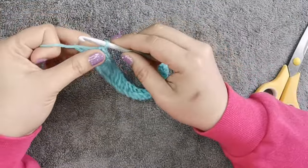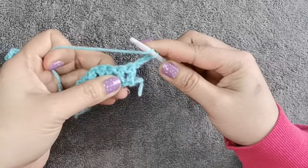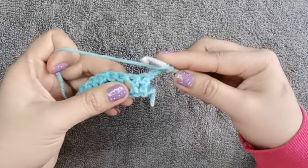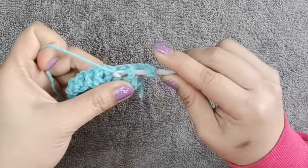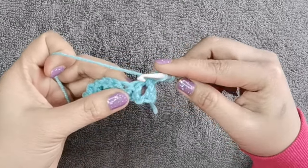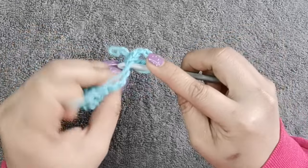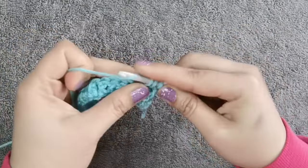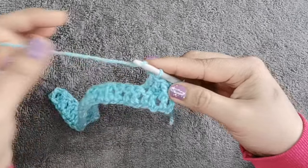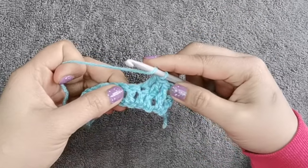Continue doing the stitch till the end of the foundation. I finished the first row. Now we're going to chain 3 — 1, 2, 3. We're going to do the same double crochet, but instead of doing it on top of the stitch through the two loops, we're going to do it here under the stitch. Then for the next two stitches, we insert our hook on top of the stitch where the two loops are.